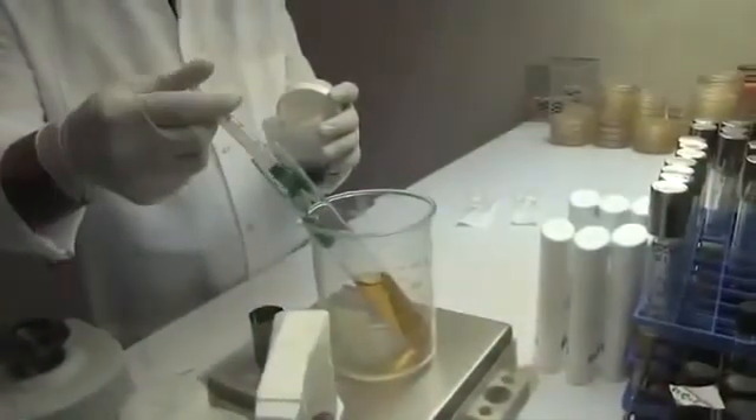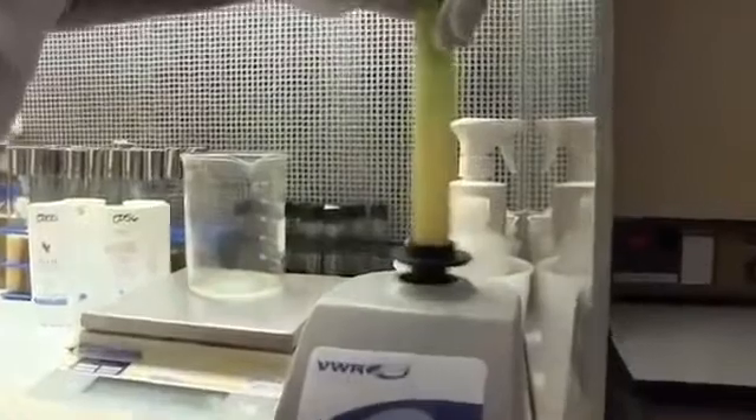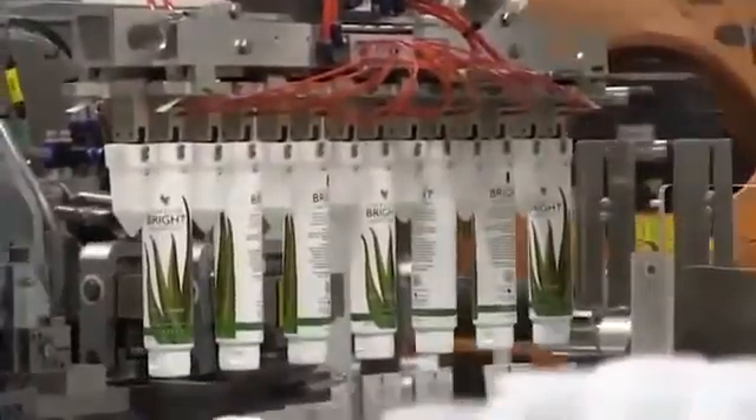After all the ingredients are thoroughly blended, samples are taken and sent to our laboratory to ensure the finished product meets specification. The laboratory analyzes the finished product to ensure it meets our quality specification and then releases the batch.